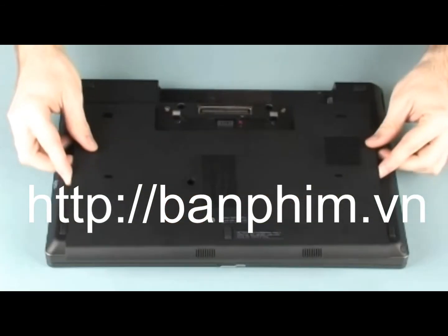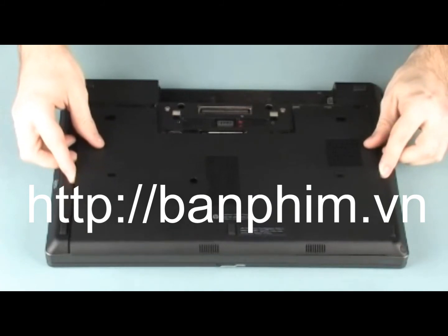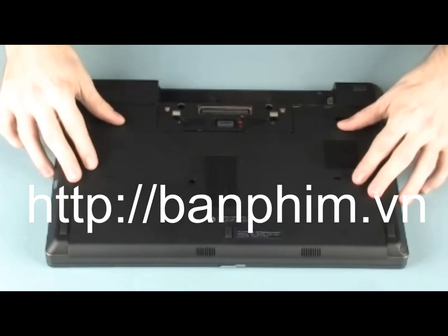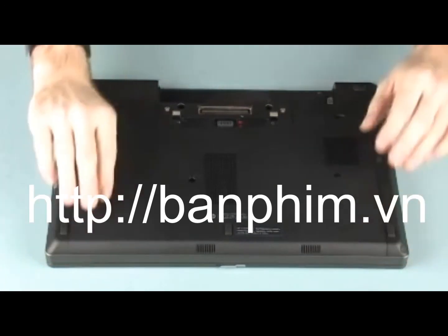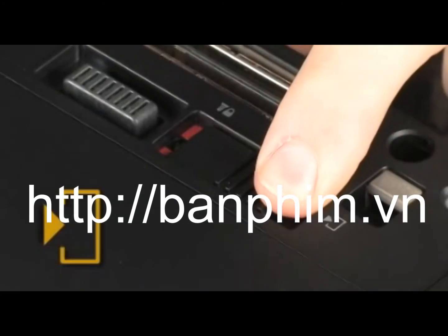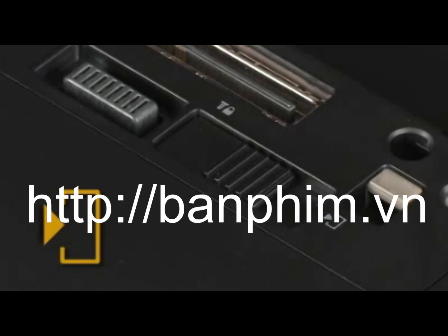Align the edges of the bottom cover with the edges of the accessory bay and place the bottom cover into position. Slide the bottom cover toward the rear of the notebook until it is properly seated and the bottom cover release latch clicks. Slide the bottom cover release latch, identified with a bottom cover icon, to the locked position to secure the bottom cover in the accessory bay.